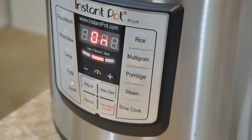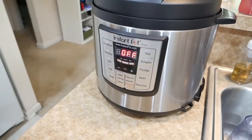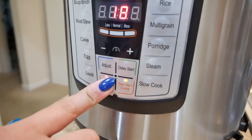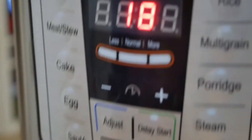It's now 6:23. The thing says 'off' because it is up to pressure. So now what we do is hit the manual button and change the time — we did that, manual set to four minutes.